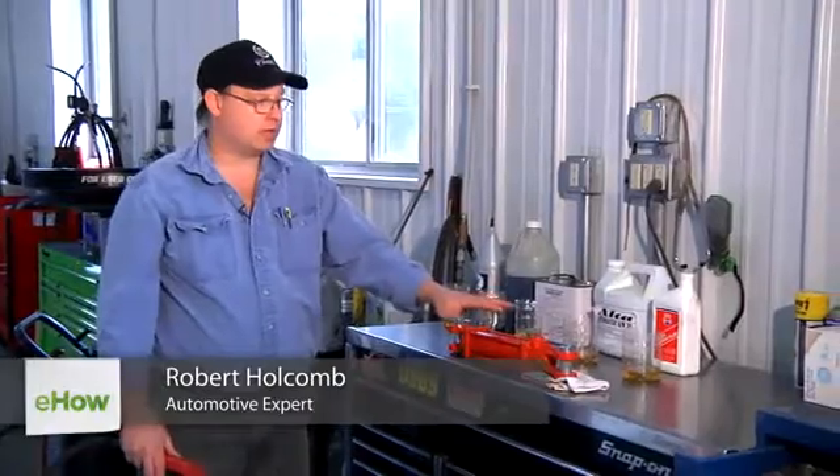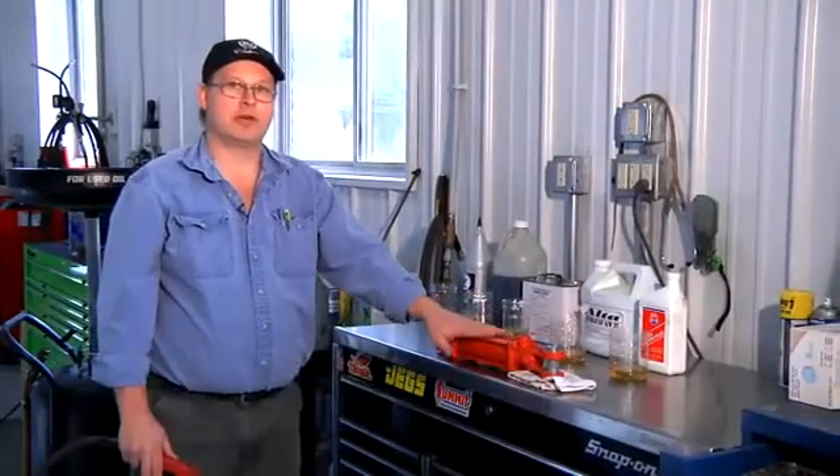Hi, I'm Bob Holcomb from Apex Automotive in Great Barrington, Massachusetts. Today we're going to talk about what type of hydraulic fluid that low riders use.